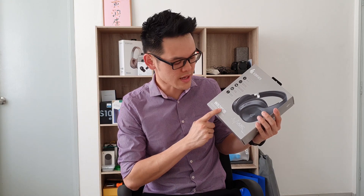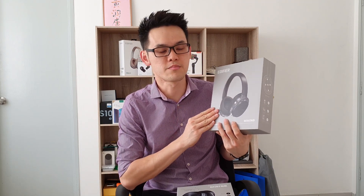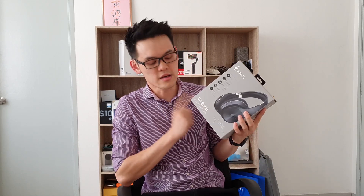The NB stands for Noise Cancellation, B is Bluetooth. This is the new version, or more budget version, of the more flagship Edifier W860NB which I have reviewed a few months ago. You can check out the review on our website.